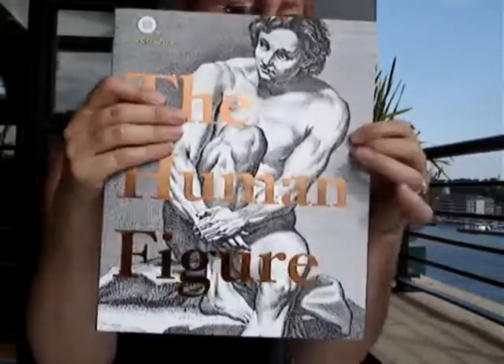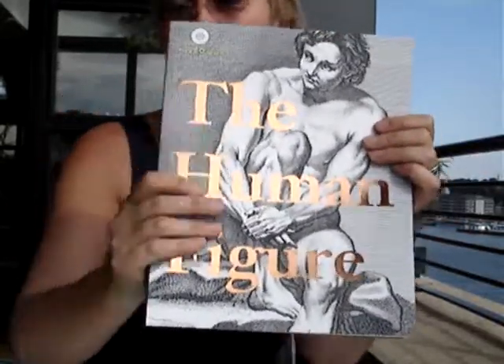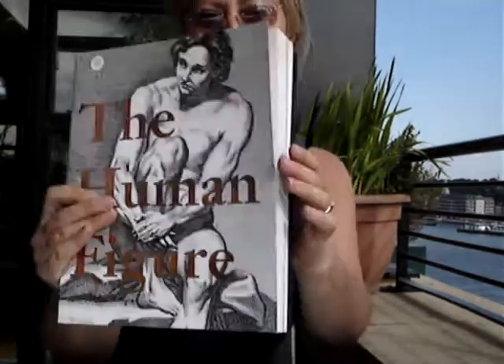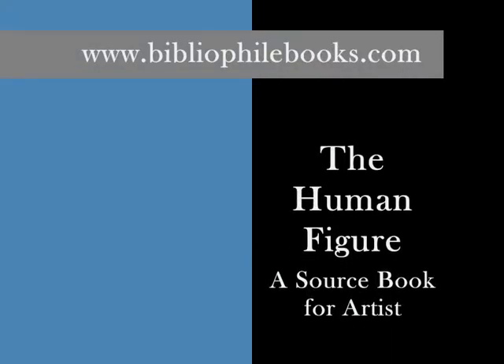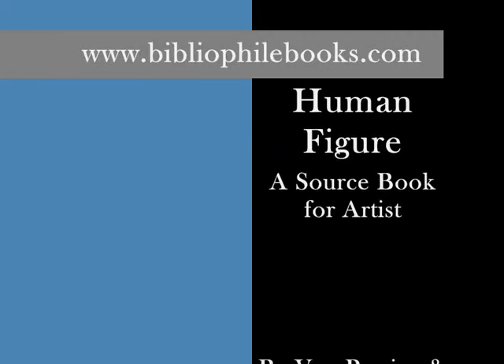Published at £18.99 through bibliophilebooks.com, just £10. Thank you.